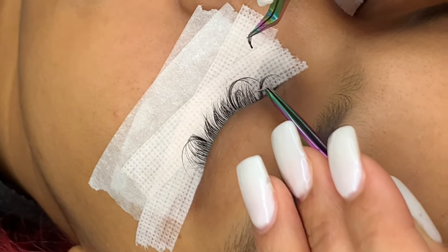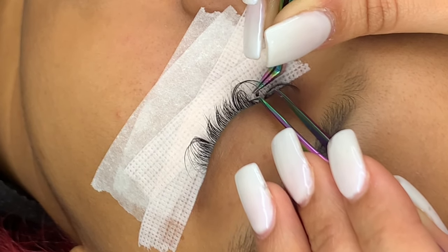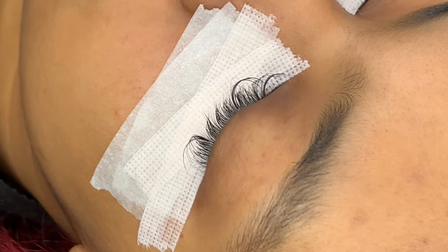With the inner corner, you want to make sure you're isolating very, very wide so that you can see the lash. Go ahead and put it on from the back and just push up so that the extension doesn't get stuck to the tape.